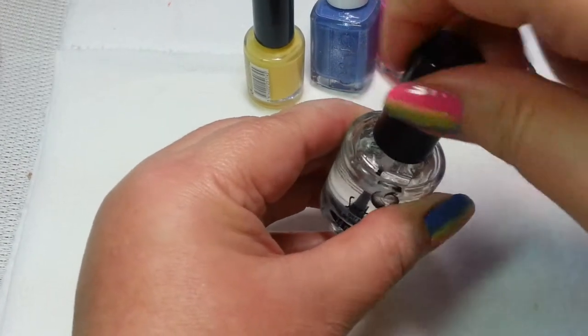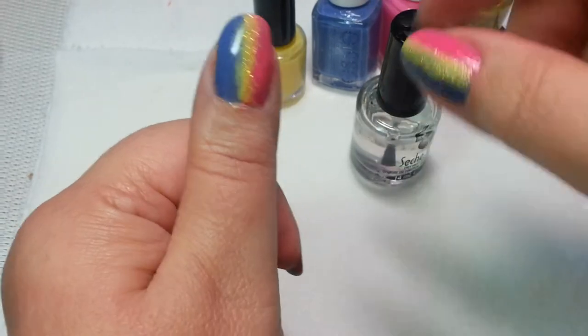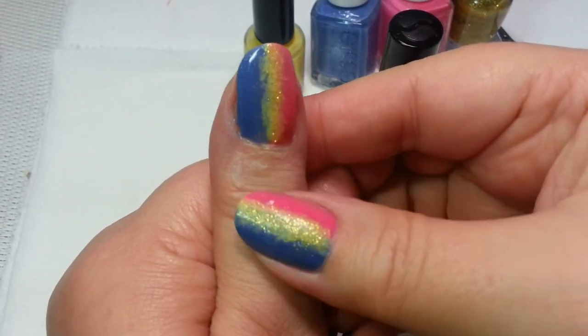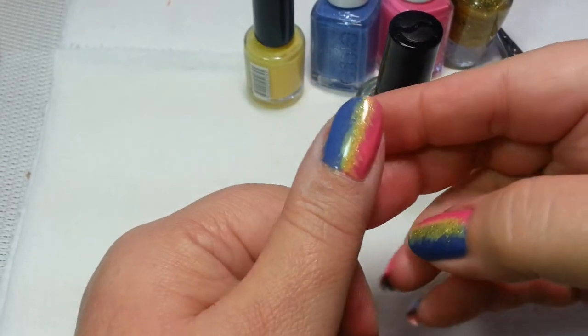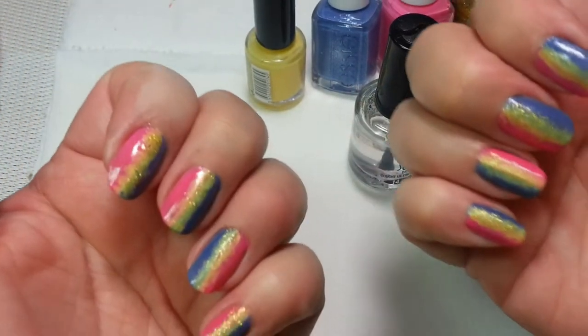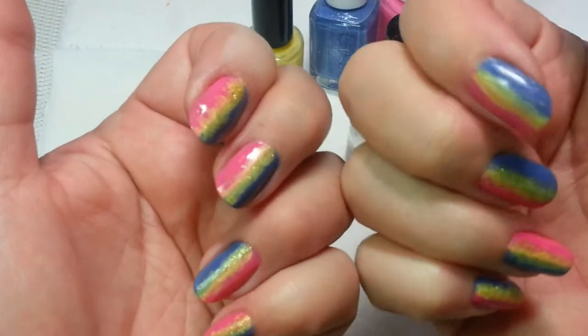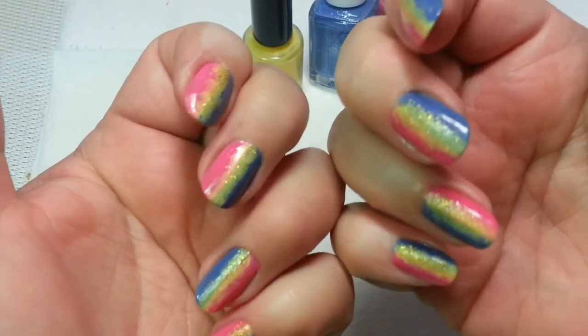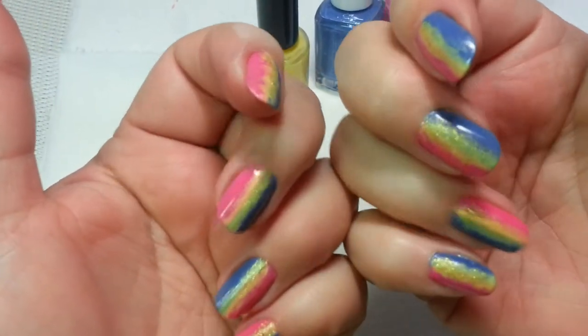Well, this linear gradient gives you very, very little cleanup. Matter of fact, all I really have is this little bit right here. And that's easy enough to take away with a little bit of acetone, but that's basically it. It's an easy look. It's pretty fast. And you can have fun with all sorts of color combinations.